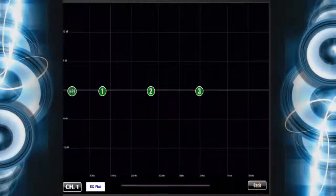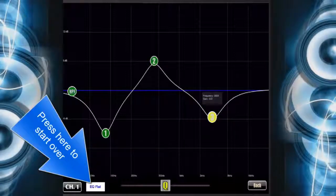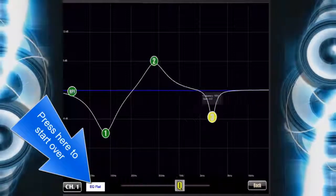Here you can move the three-band parametric graphic equalizer to achieve the desired sound. You can also slide the Q button left to right.